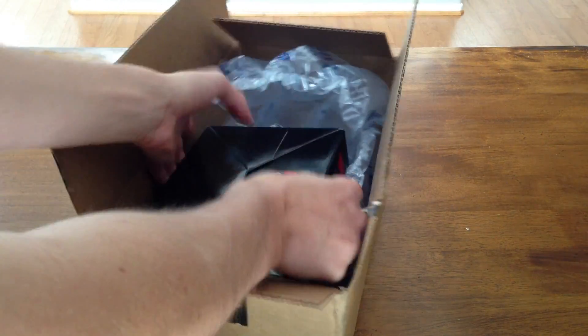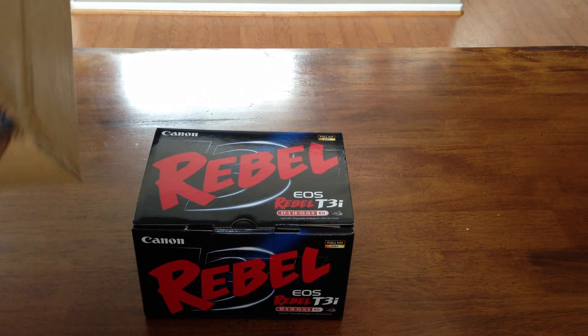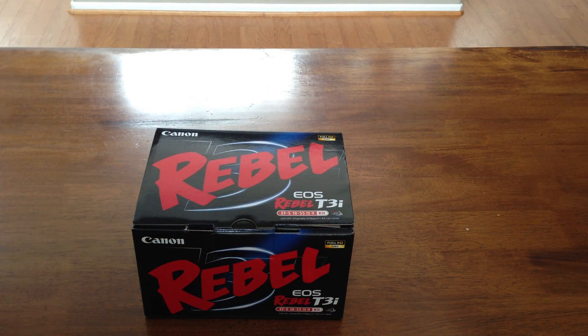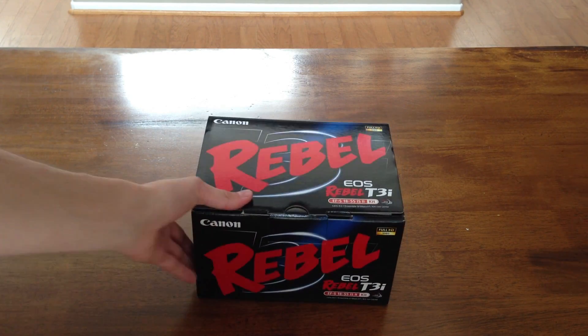Here is the Canon EOS Rebel T3i. Nothing else in the packaging, just some air packets which I'll use for shipping stuff. And right here we have the T3i in the nice box.